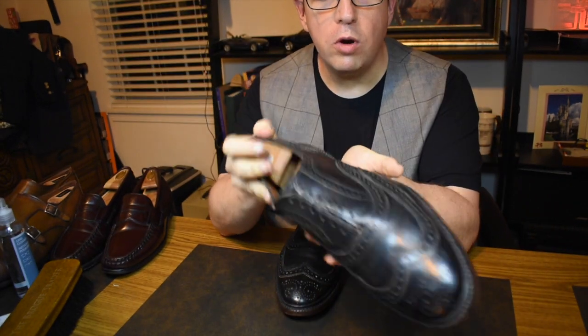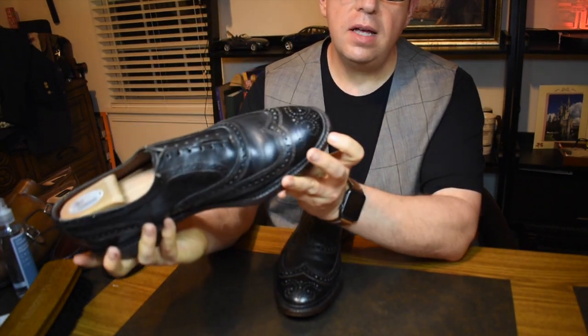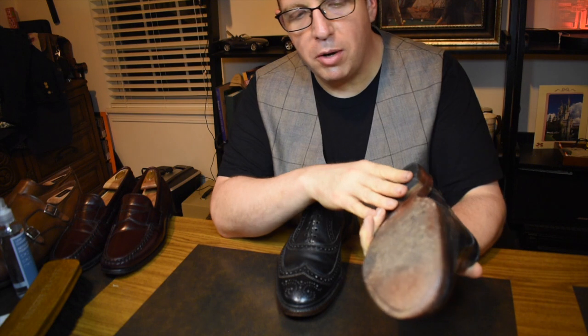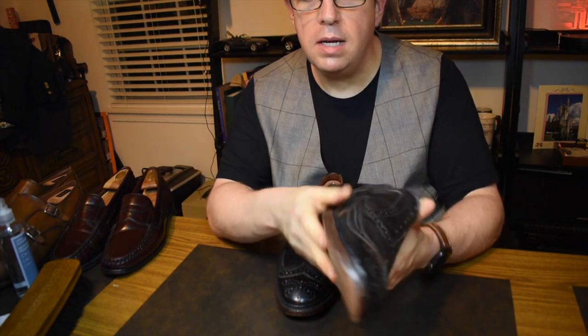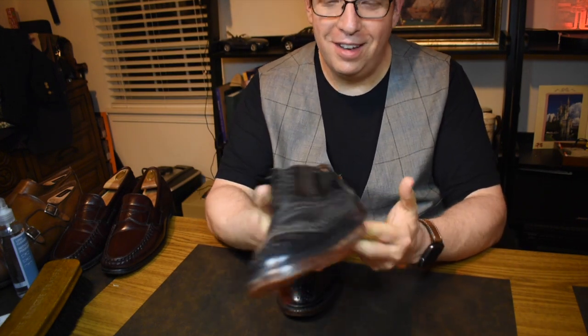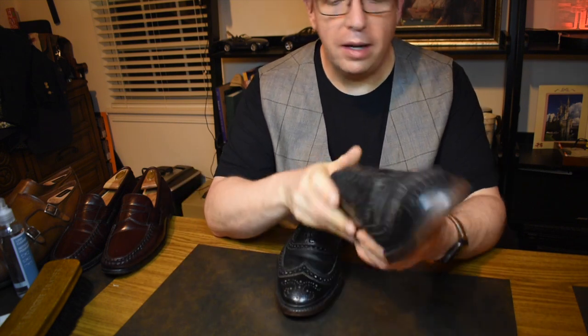When I wore these I was a solid 11.5E and they worked just fine. These have a monstrous double butyl sole, and I probably bought these in 2003-2004. I have to be completely candid — this sole is still in great shape. I wore these things all the time; butyl just wears like a brick.